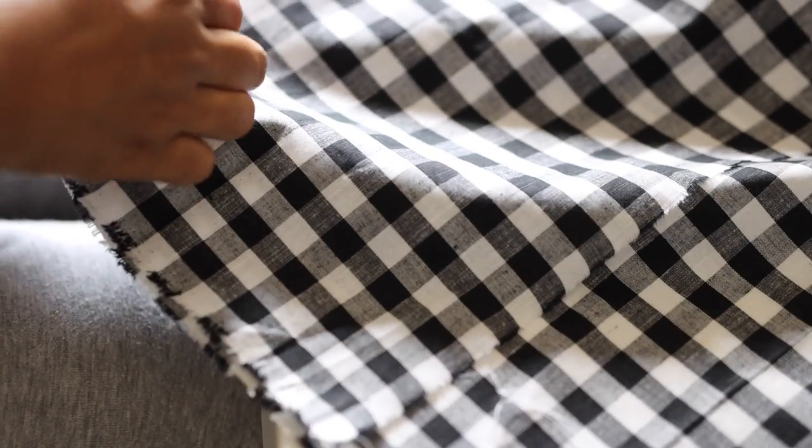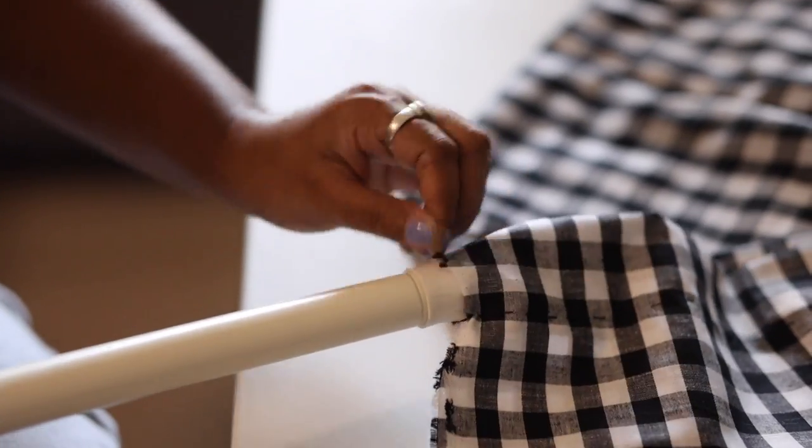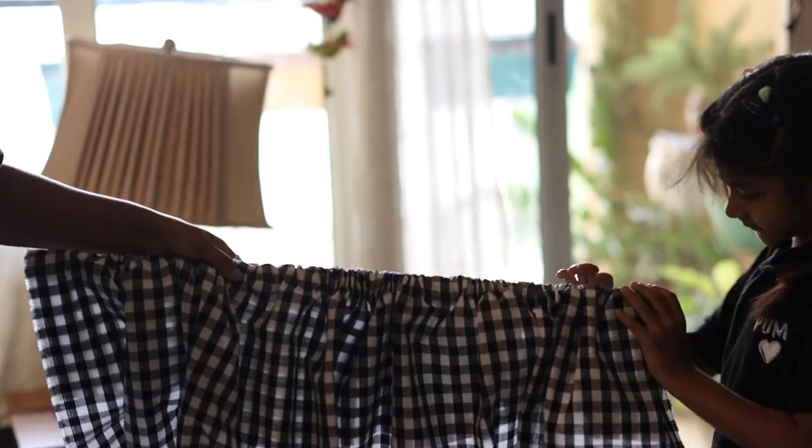Now I am going to use an old fabric which was in the house and stitch it to make space for the curtain rod to go in. And here is my curtain — inexpensive and functional.